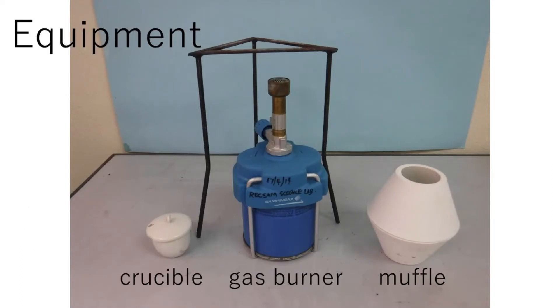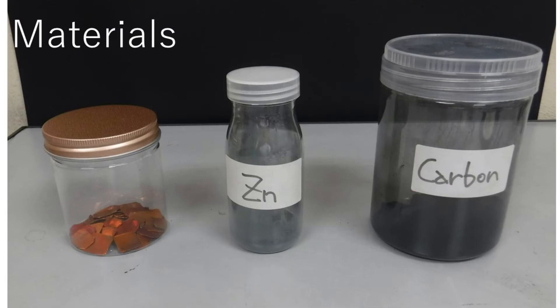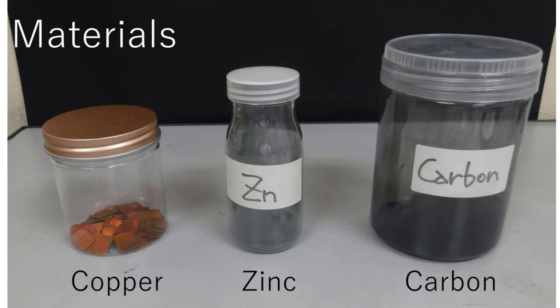Equipment for the experiment: copper, zinc, and carbon powder are needed for making brass.